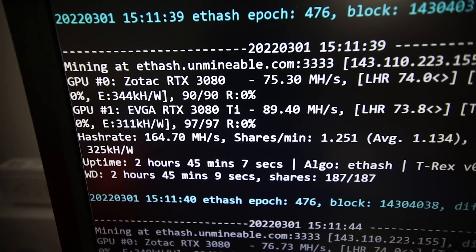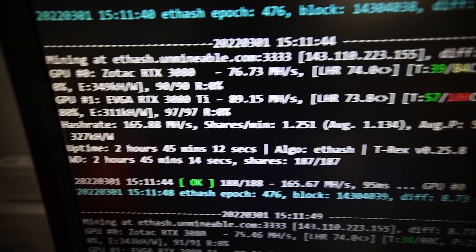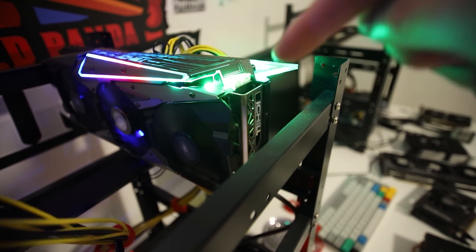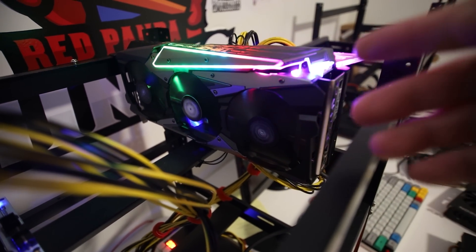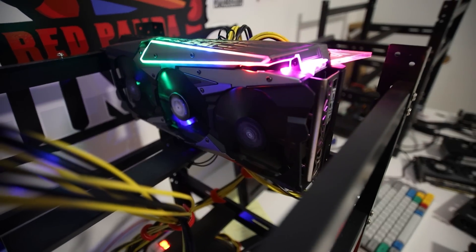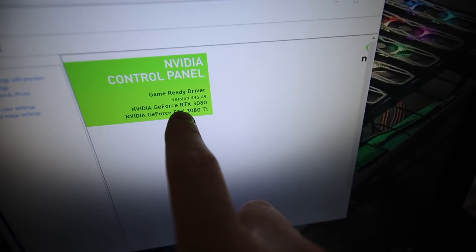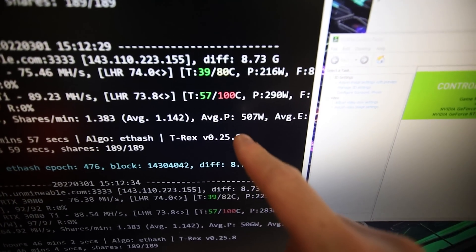Hey guys, RPM here. In this video I need to change the thermal pads on an RTX 3080 Ti. I did a previous video changing the BIOS on this Inno 3D iChill X3 3080 Ti to an EVGA BIOS, which helped unlock it from around 72 megahash up to 90-91 megahash in Hive OS. On my test rig in Windows, I can achieve about 88 to 90 megahash using the Nvidia driver 496.49.